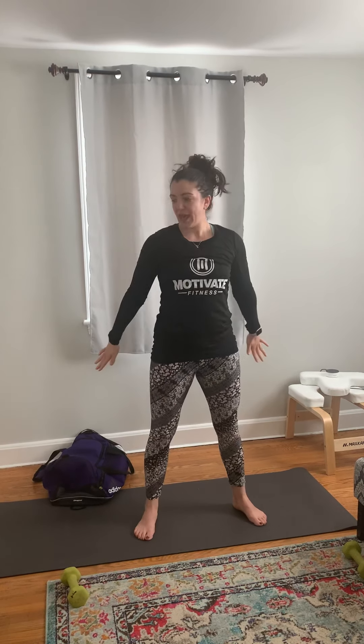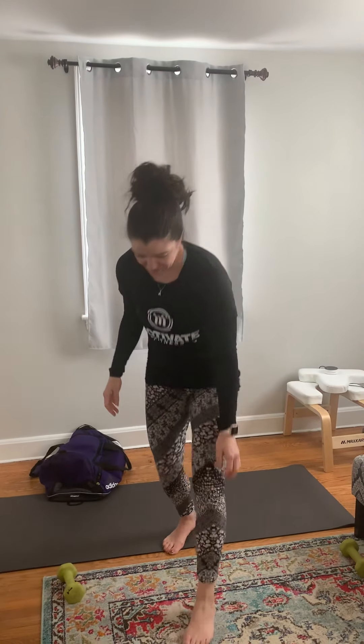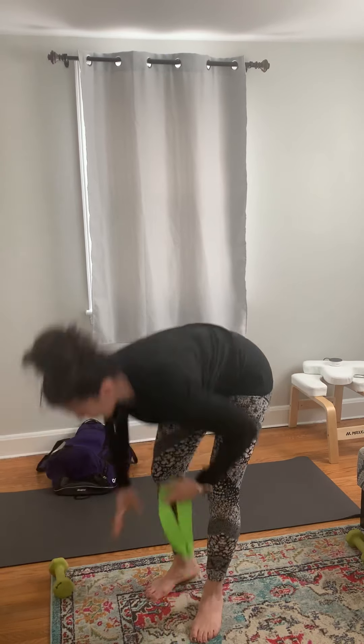The first exercise is going to be a squat pulse. You're going to come down into a squat, pulse two, come up. Down into a squat, pulse two, and up. Also, you're going to need a loop band.